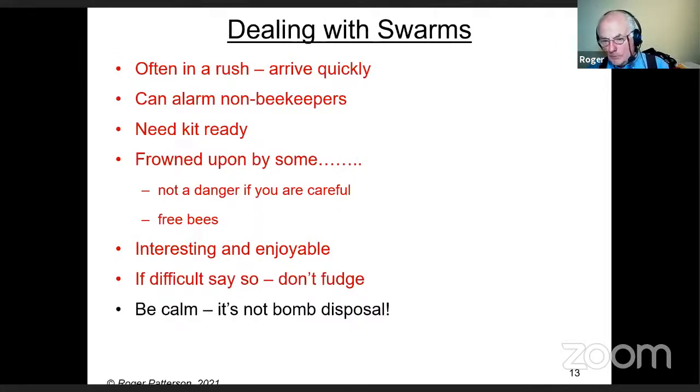This isn't bomb disposal. I turned up to a swarm once and somebody else had been called without my knowledge. When I got there, there was this person with electric fence posts about 30 yards from the swarm, putting out tape like you see at accident scenes, insisting nobody go inside. By the time he'd set all that up, the swarm had gone anyway. You need to be calm.